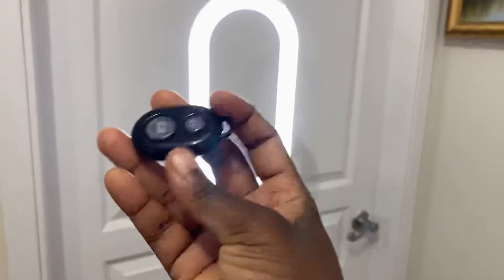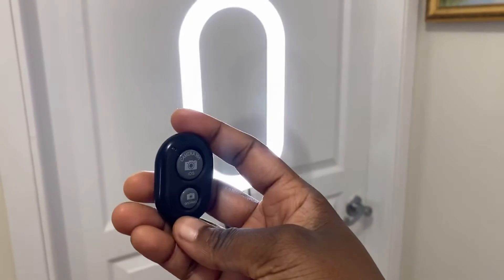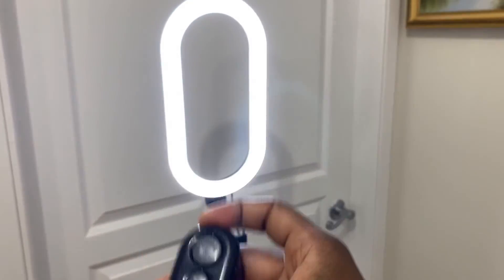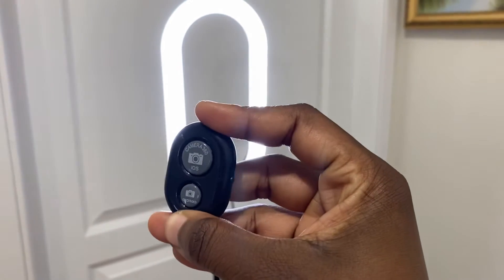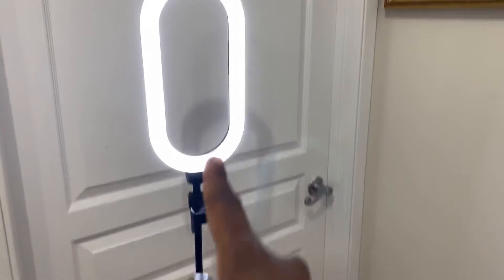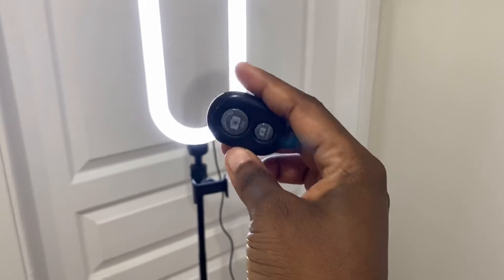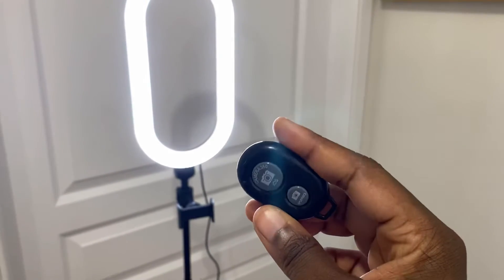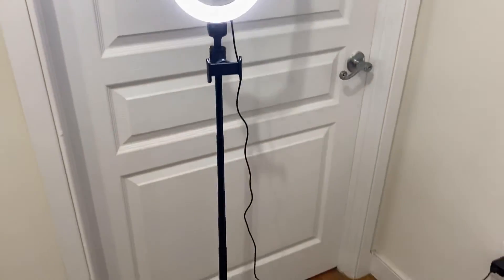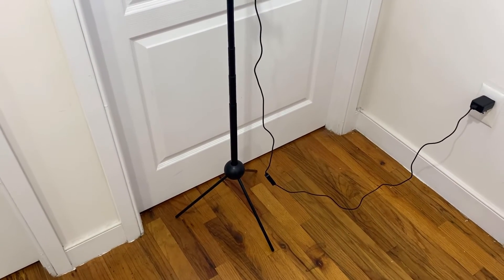It also has a Bluetooth button — if you want to take portrait pictures or a video and you want to stand further apart from your phone and can't use your phone controls, you can use the Bluetooth to take your pictures, start your video, or whatever it is that you want. So if you're looking for a good ring light — durable, affordable — check out this company.